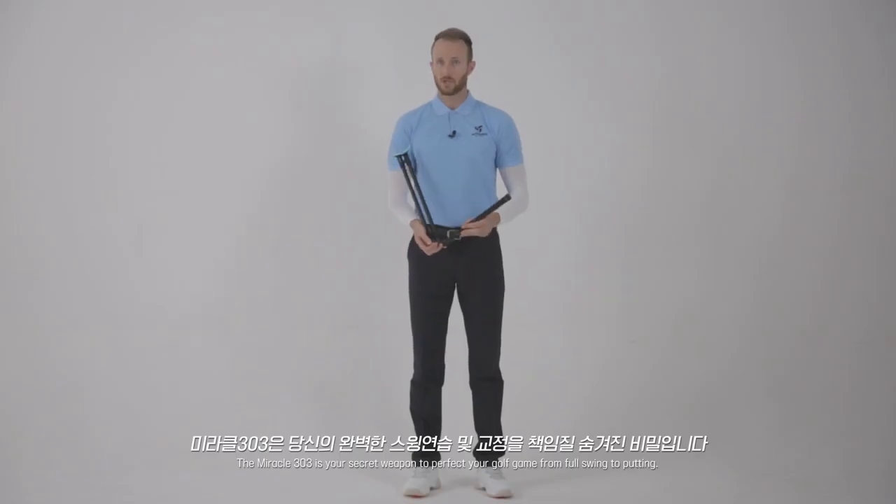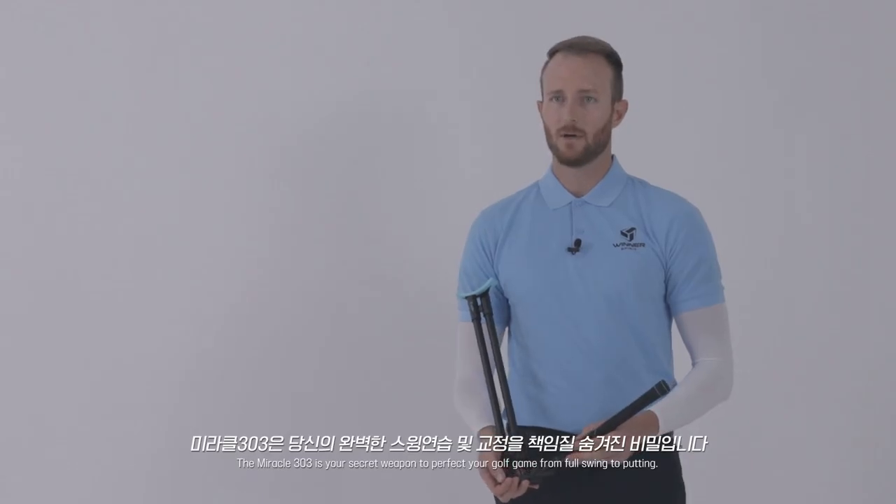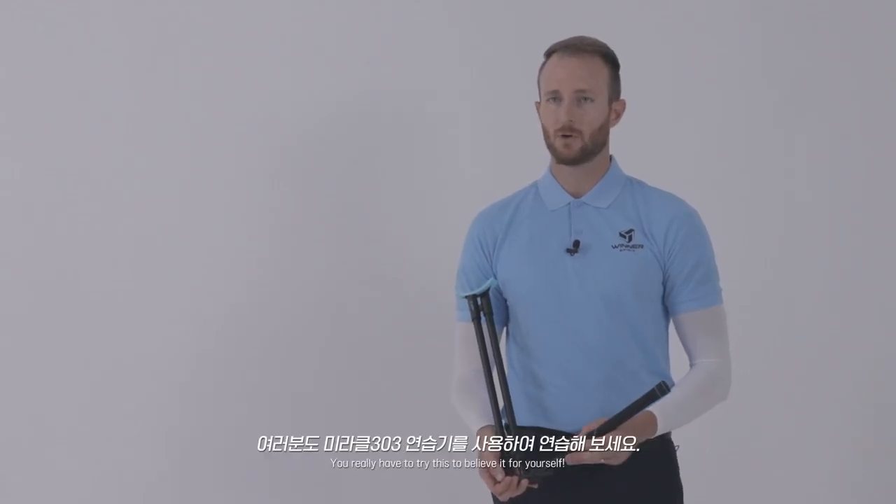The Miracle 303 is your secret weapon to perfect your golf game from full swing to putting. You really have to try it.